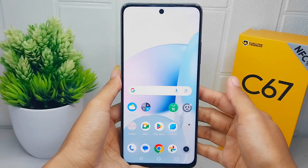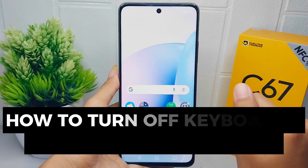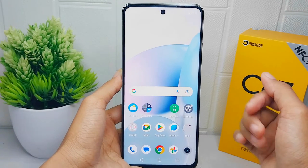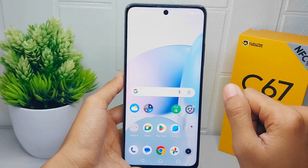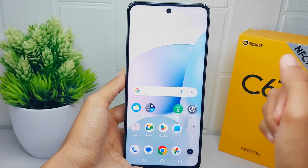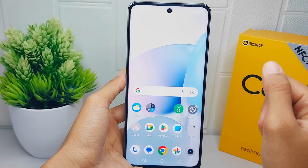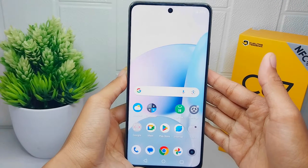Hello everyone. Here I want to provide a tutorial on how to turn off keyboard vibration on a Realme C67 device. It is important to note that disabling keyboard vibration is a personal choice and not everyone dislikes them. Many users find vibrations helpful as they provide haptic feedback and confirm that a key press has been registered.